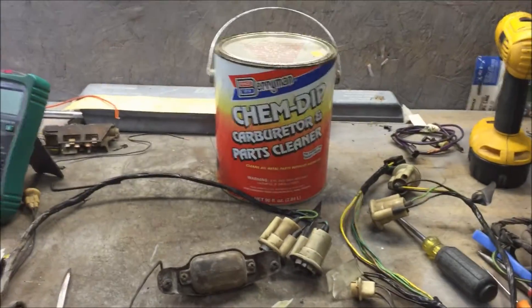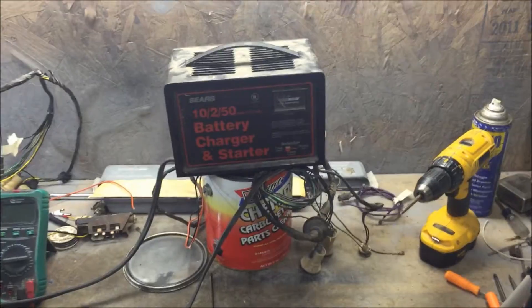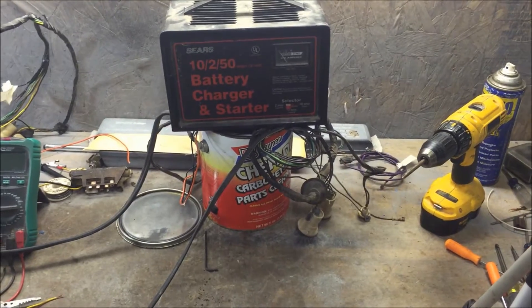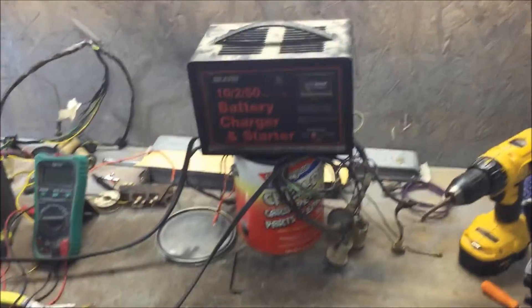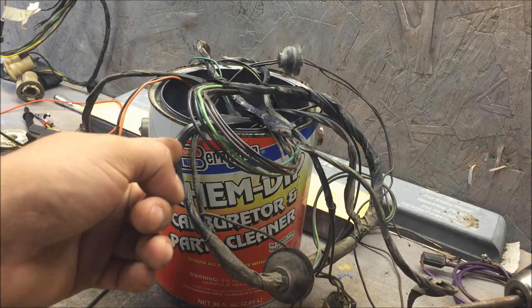I'm about to take them out to show you the results. I'm not gonna lie — I accidentally left them in there for probably two days. I've left them in before for 24 hours, so I guess we'll see if it causes any harm. It should not cause any harm, but let's take a look at them.